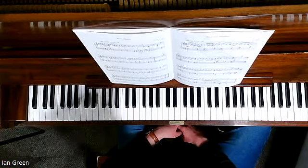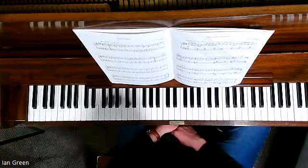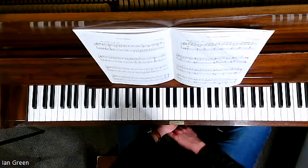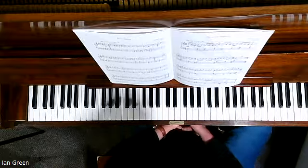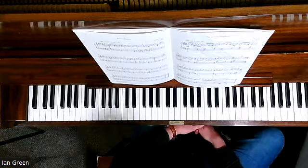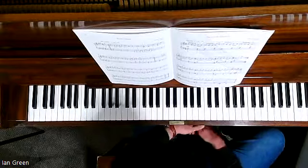Now, because this is an interesting time signature where there are no even groupings of beats, sometimes composers can write a piece going 1, 2, 3, 4, 5 — 1, 2, 3, 4, 5, grouping it as 3 then 2.